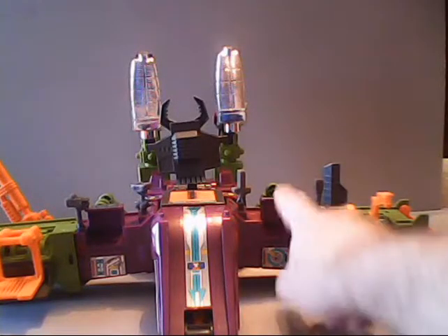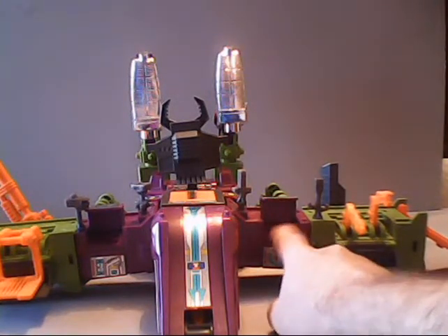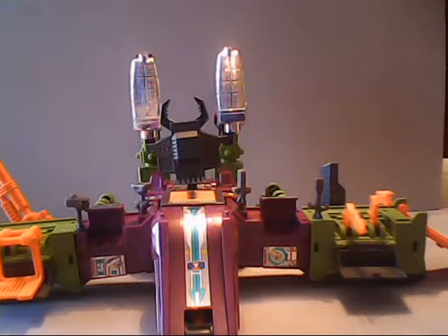One other thing I failed to mention: these little panels on the sides of the legs can open up to give access to little missiles in there. Non-firing of course, so not much you can do but admire them.